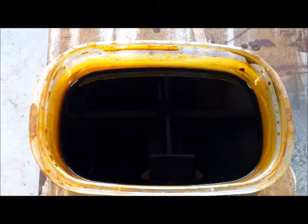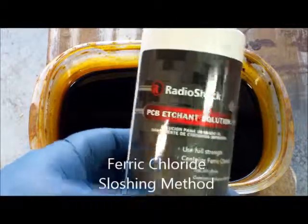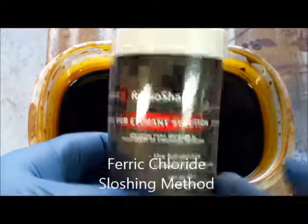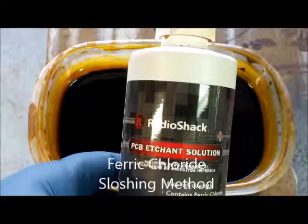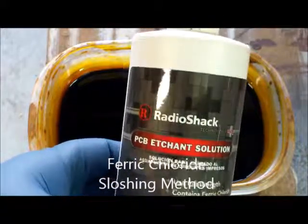We're getting ready to etch one of our circuit boards. I'm going to use ferric chloride PCB etchant solution from Radio Shack - it's ferric chloride, 16 ounces. I believe I got this for about $11.99 or $9.99 - something like that, it's fairly inexpensive.